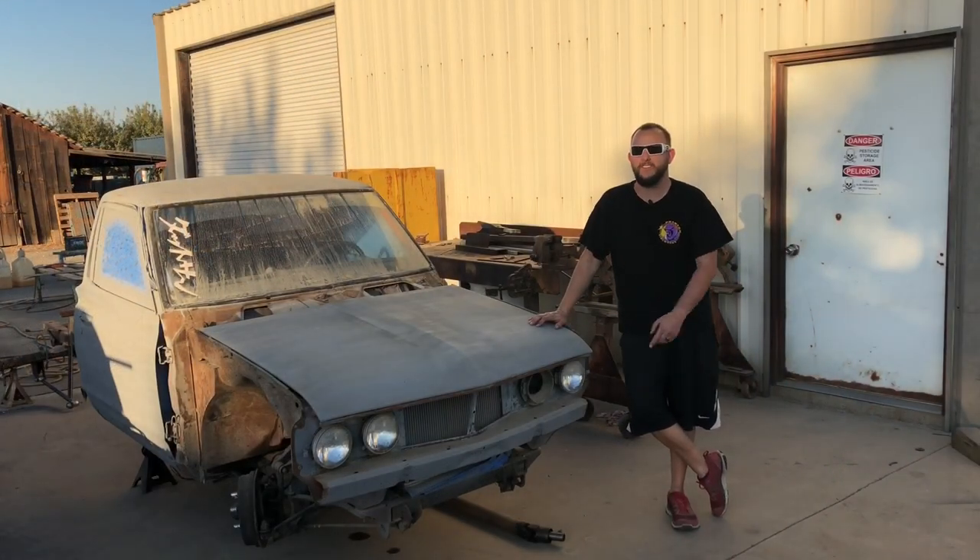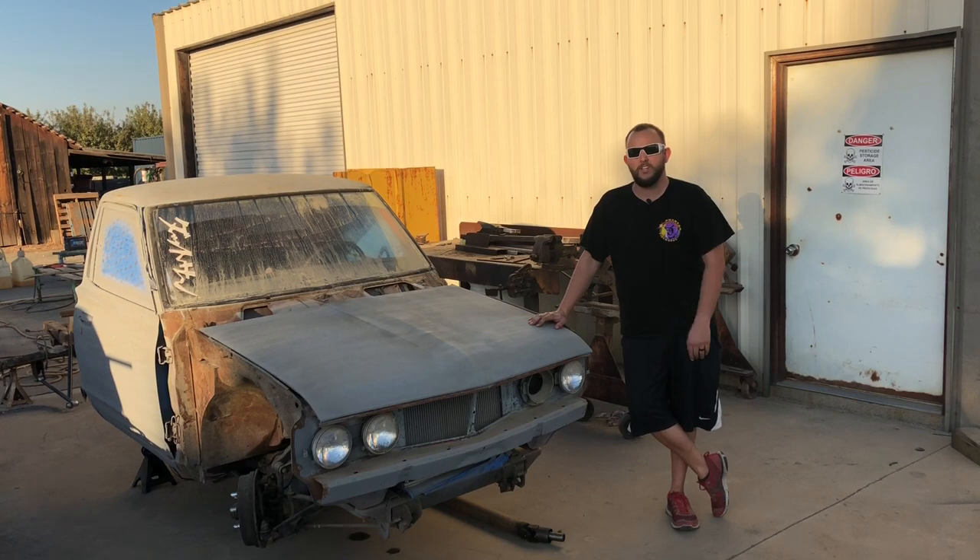There you have it — we got the whole rear end all buttoned up and looking great. Next up is going to be the front end. If you guys want to check out some of our other videos and content, go ahead and go to our Instagram at fatboys_garage, and don't forget to like and subscribe.